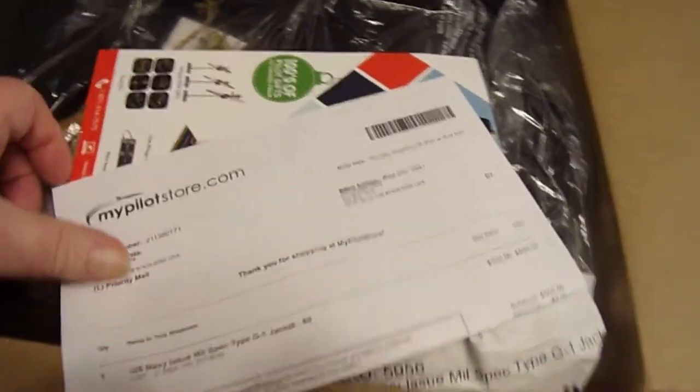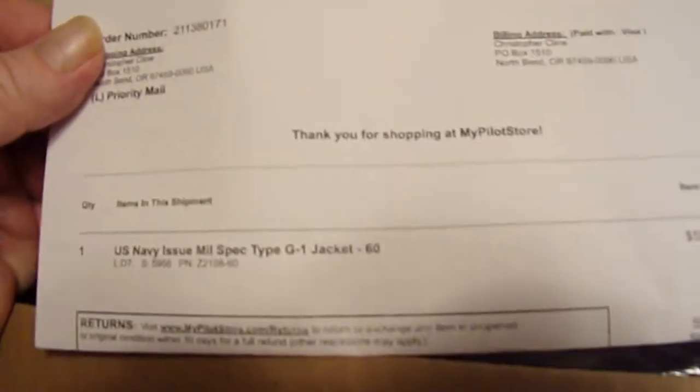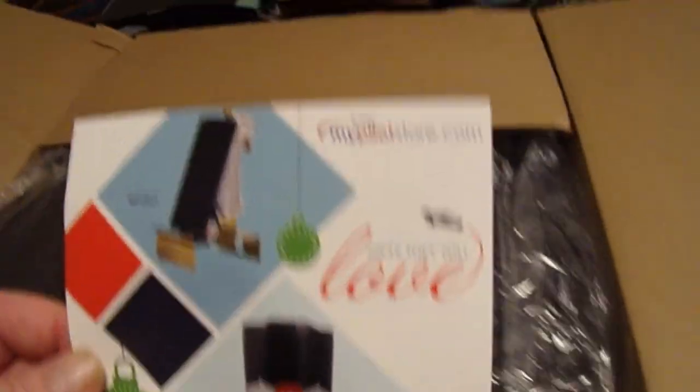I'm glad it came in a box. Let me get that out of the way so I don't poke the jacket. So, packing from My Pilot Store — packing paperwork. U.S. Navy issue mil-spec type G-1 jacket, size 60, $550. Advertising from My Pilot Store.